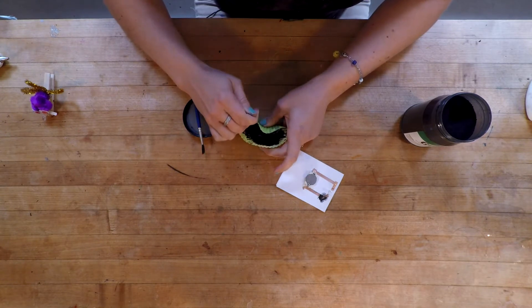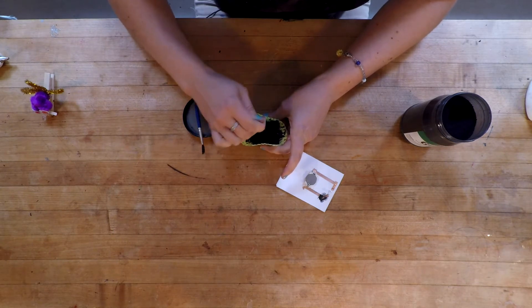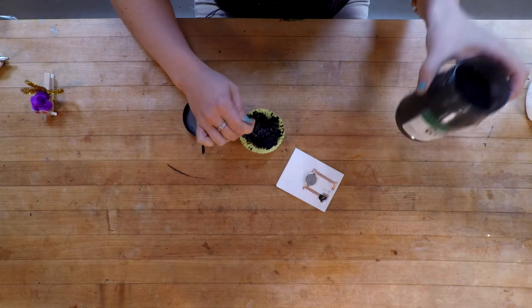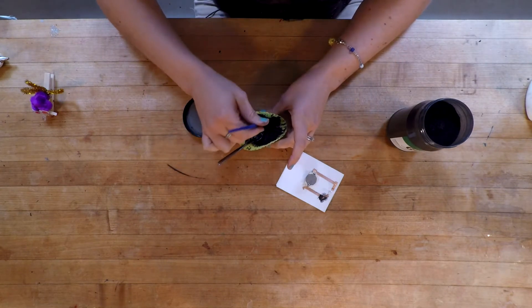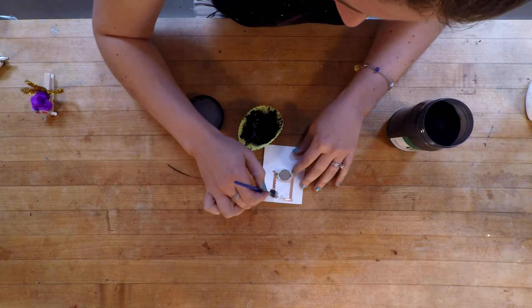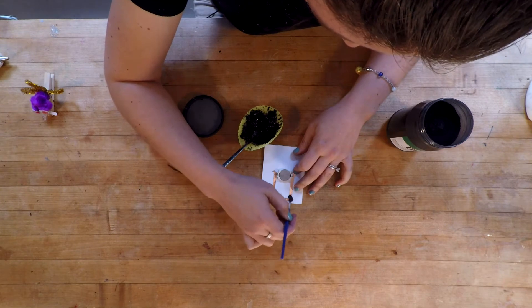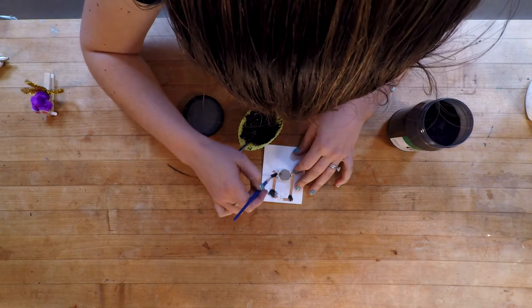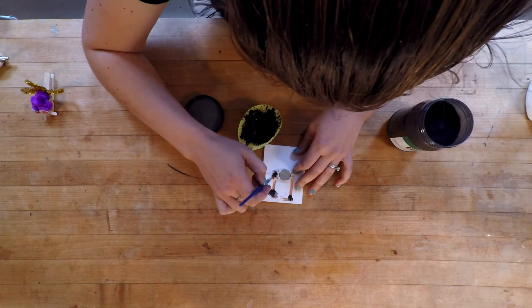The nice thing about this conductive glue too is that it's really cheap. This graphite was like $6, so it's pretty cheap. And when you run community programs like me, cheap is good. So we're going to keep adding here — I have another piece of tape on the other side. I'm going to try to get into the battery piece in here.